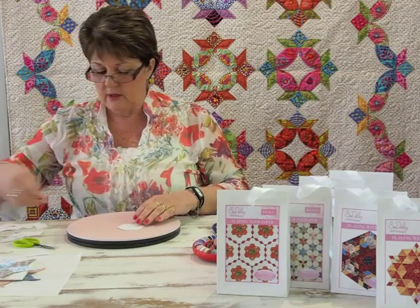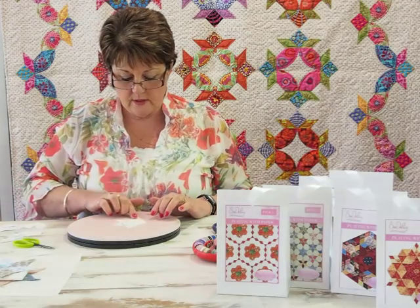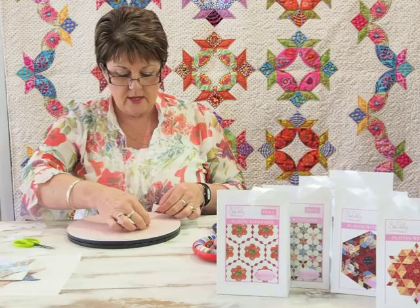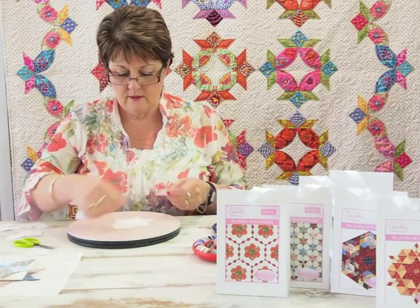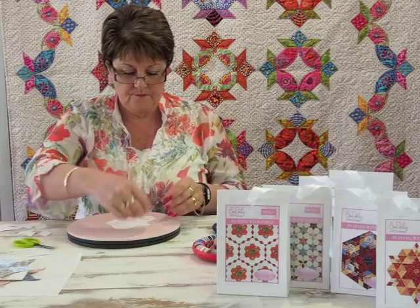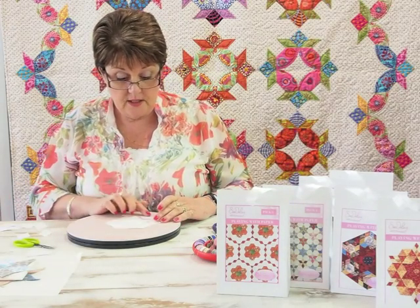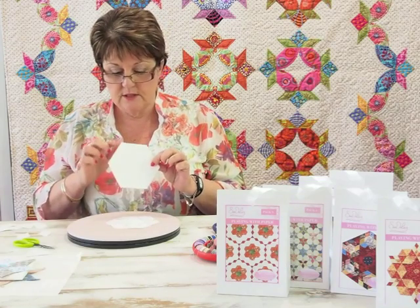And a small equilateral triangle — you can pop those around the outside edge. So we've got a one-and-a-quarter inch hexagon and a one-and-a-quarter inch equilateral triangle — remember that measurement is a side measurement — put it all the way around to make a different type of star. Then you can put your six-pointed star in around the outside and again you're going to make the same hexagon. It's just like a jigsaw, and it is — if they go together, they'll sew together.